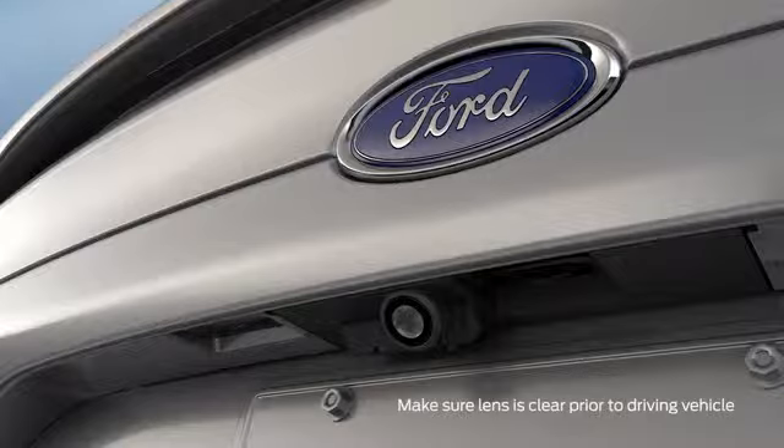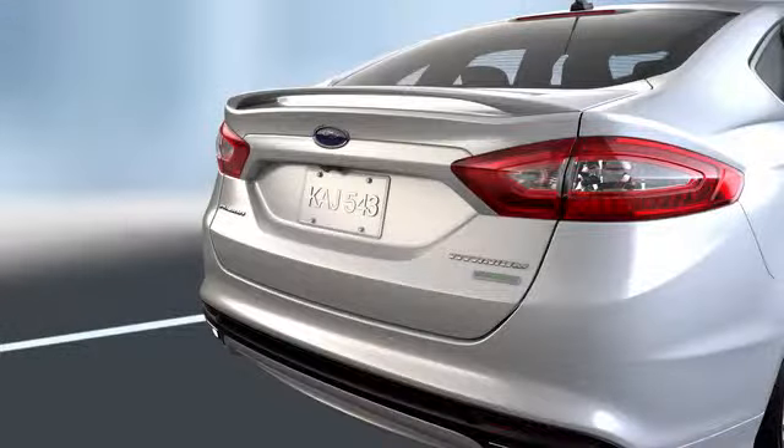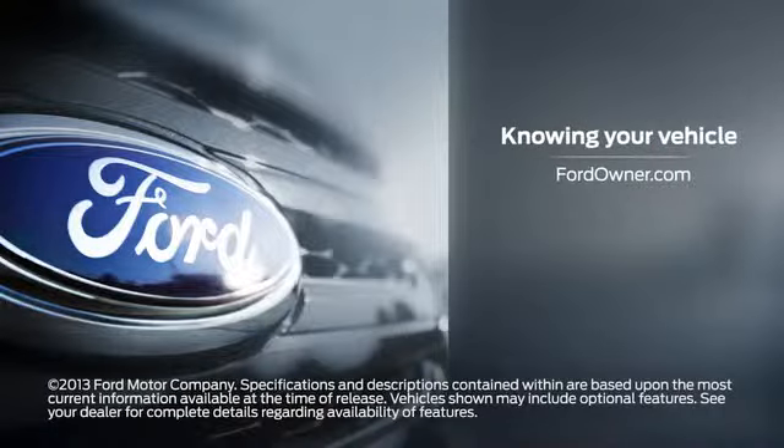Here's something else you should know: if your camera lens gets dirty or your reverse lights aren't working properly, you may not get a clear image. Any questions, go to FordOwner.com.